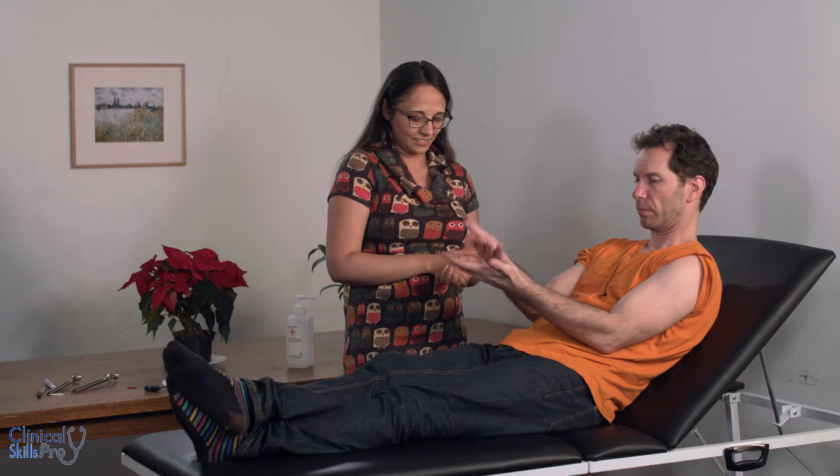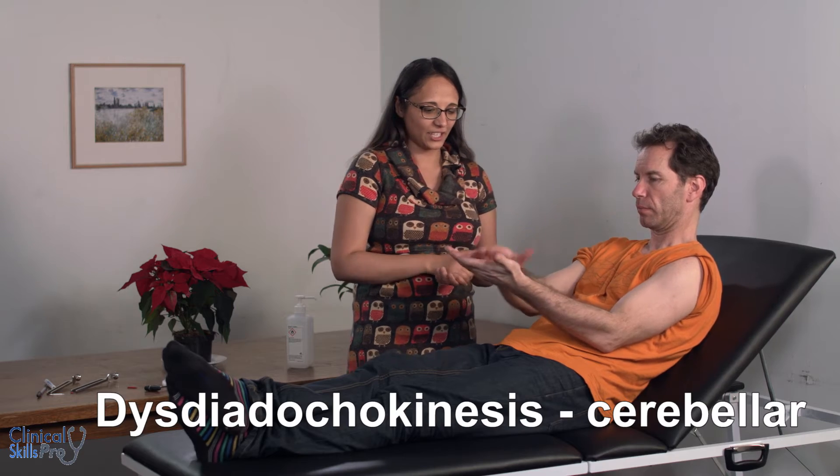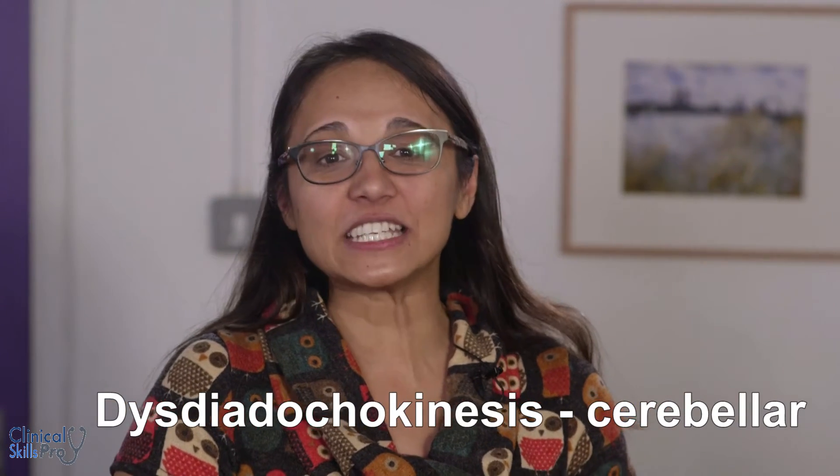Relax, thank you. Can you please do this — and the other side. Thank you. This is assessing for dysdiadochokinesis in cerebellar dysfunction.